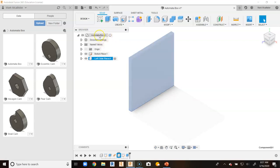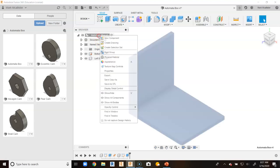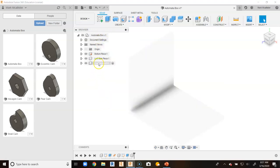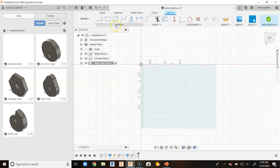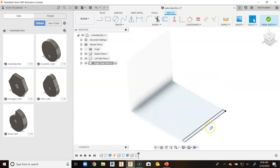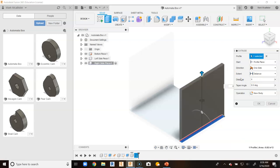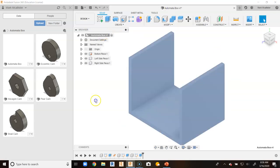Up at the top where you see the automata box, notice the little circle is not filled in. If I click inside the circle it will activate the assembly. We are going to create another component — right click and go to new component for the right side piece. Tap twice, type right side piece, and hit enter. Go up to create sketch, click on the top surface, same process as the left side piece just on a different side. Drag straight down, hit tab, type 0.23, hit enter. Hit E on the keyboard, click inside the surface, put in four, and hit enter. Go back up to automata box and activate the assembly.